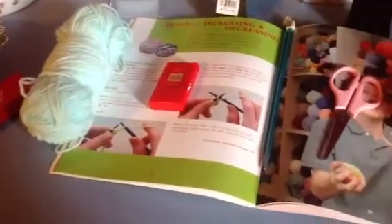Hey guys, it's Mina. And today in this video I'm going to teach you guys how to knit a hacky sack, and it comes from this book right here. So I'm going to show you guys how to do it.